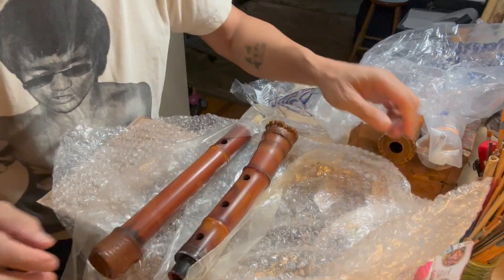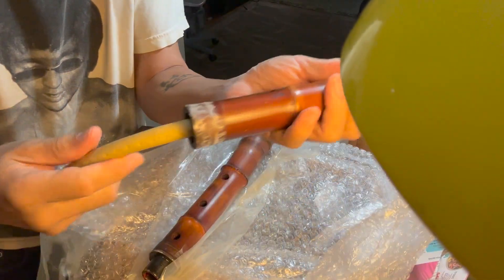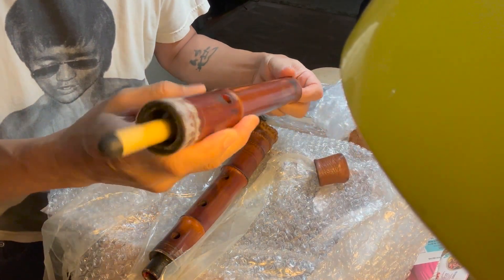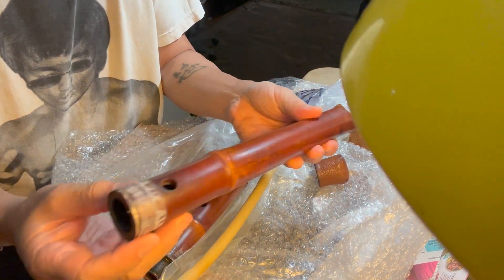Okay, what do we have here? A nice old cap. And an old dampit — you don't see those much anymore. Some people use them, but I think they provide too much moisture and the fluid gets a little moldy. But it's up to the individual.